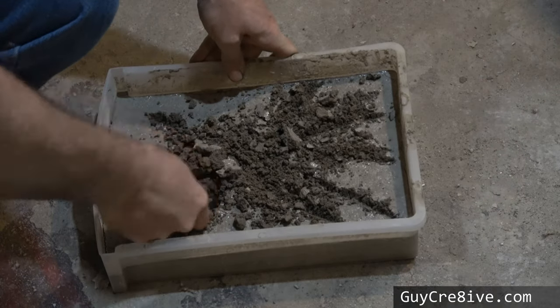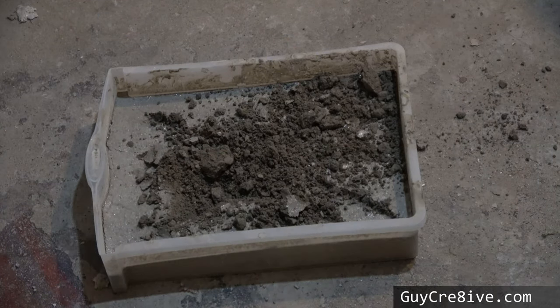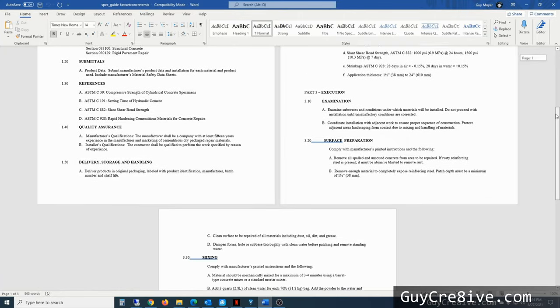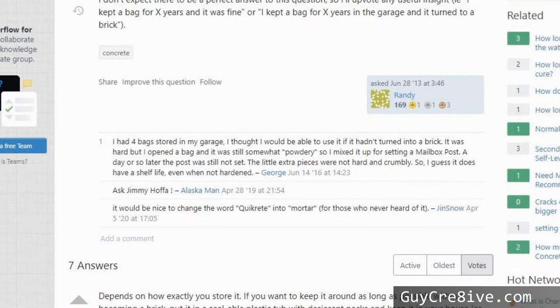I got some comments when I first published this video about how I added too much water and didn't give it enough time to cure, but I did let this sit for weeks after shooting and the concrete still broke apart when I threw it out. Because of that, along with manufacturers having a shelf life and the numerous comments I've read about it going bad, I won't believe anyone unless they can post a video proving otherwise.